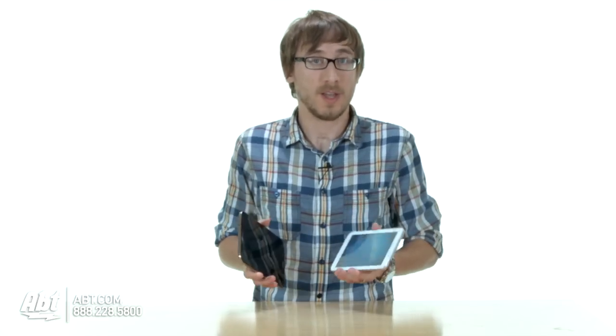It comes in three different sizes: a 7 inch, an 8 inch, and a 10.1 inch. You'll also find it in three different colors — it comes in white, black, and golden brown, and all of them are Wi-Fi capable.